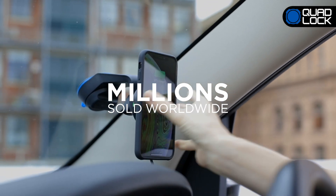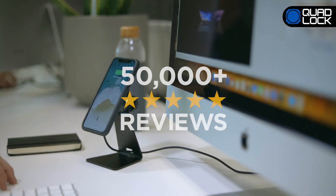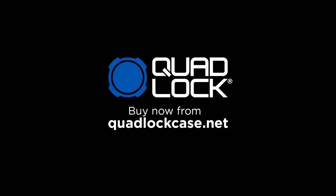With already 1 million customers and thousands of 5-star reviews, Quad-Lock is the world's best solution. Quad-Lock — smartphone mounting for an active lifestyle. Buy now from Quad-LockCase.net.